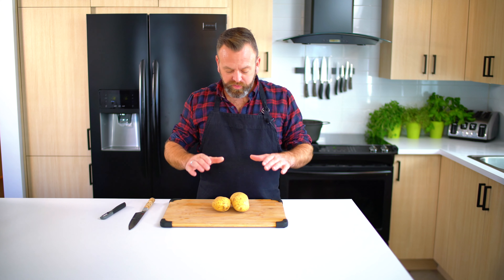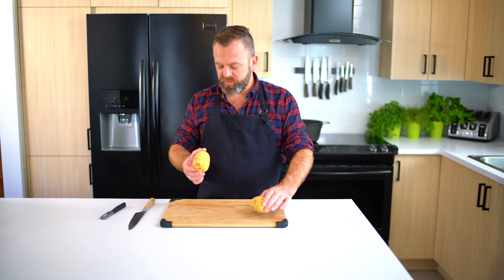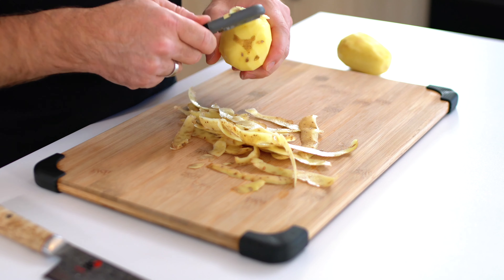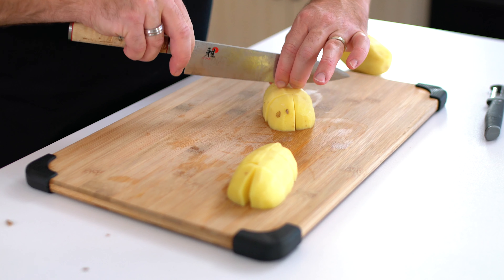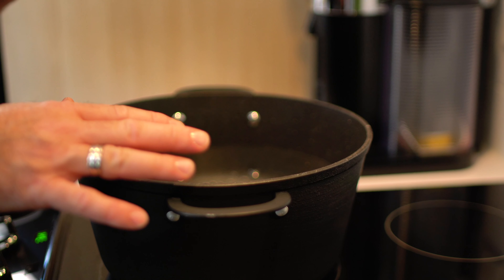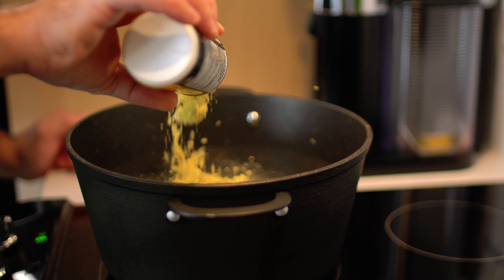Now I will show you how I do my classic petite patate breakfast potato. I like to use yellow potato, so start to peel them and cut those potatoes into small cubes. We will start to cook the potato in cold water so that way they will cook evenly, and before boiling we'll put some chicken stock in it — a good amount.